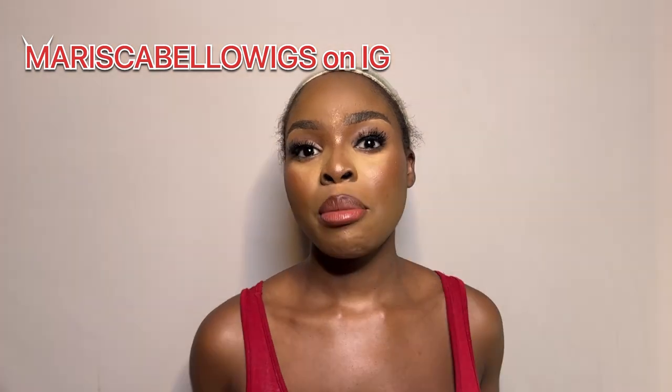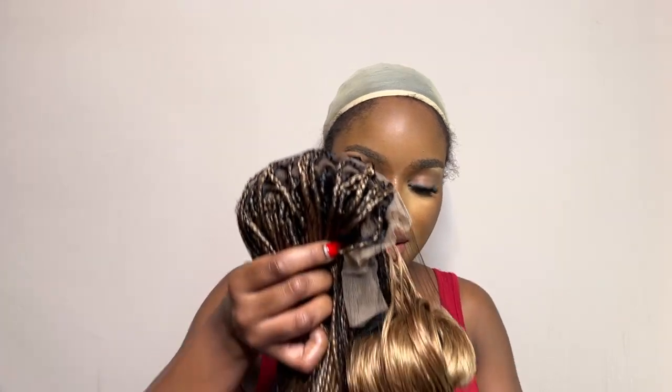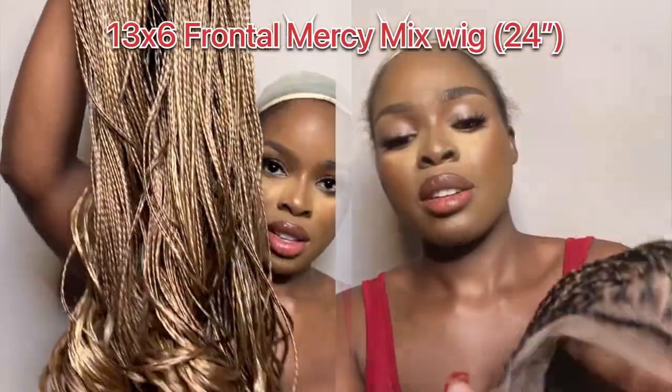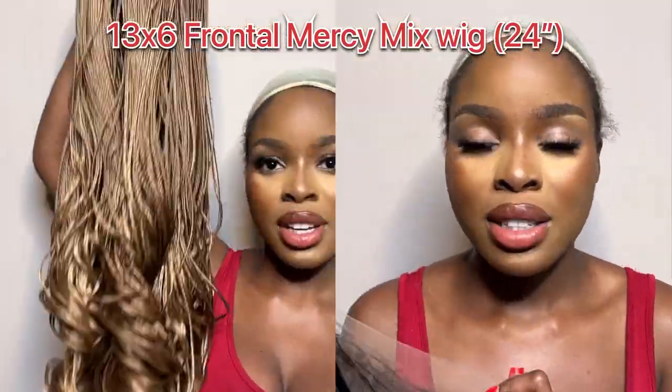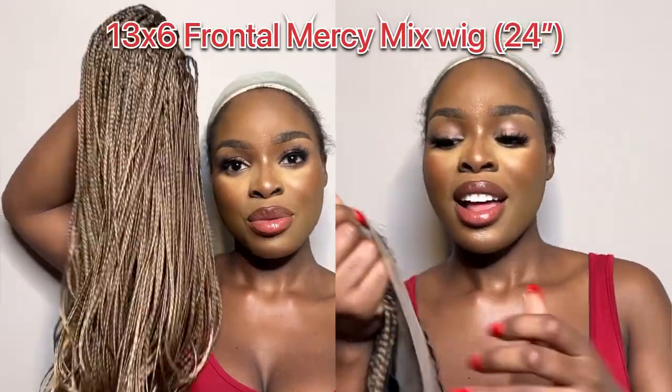This wig right here is from Marissa Bellow Wigs on Instagram. It has baby hairs in the front and it's supposed to be an HD 13 by 6 frontal wig. I'm going to be showing you guys my easy install method. Bear in mind I'm not like a hairstylist or anything, but I'm going to try my very best.